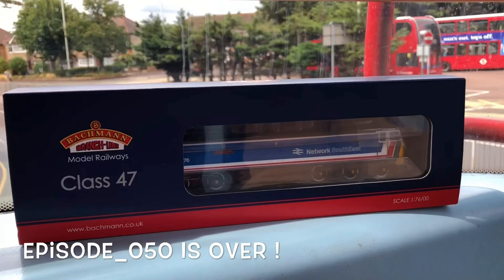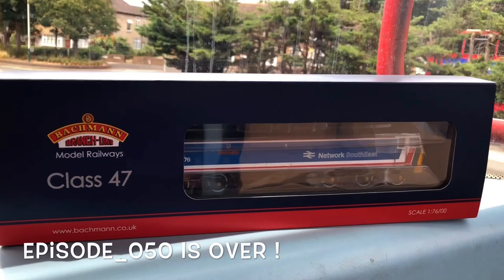Right, thank you for watching today's video. Give it a like, share and subscribe as it really does help out the channel. The new loco, as you can see, is on its way over to the layout so you'll be seeing that soon. Finally, I'd just like to thank all you subscribers for getting us to 400 subs - let's keep going!